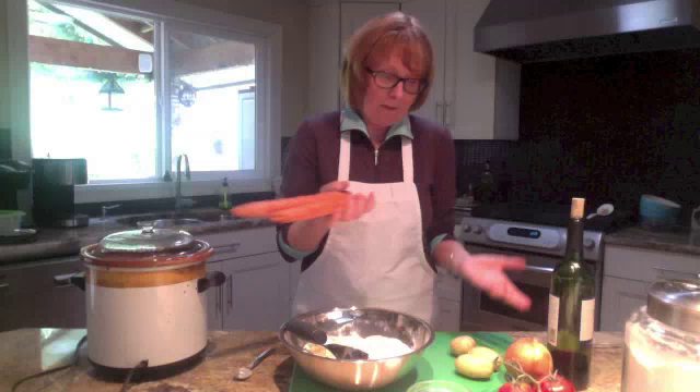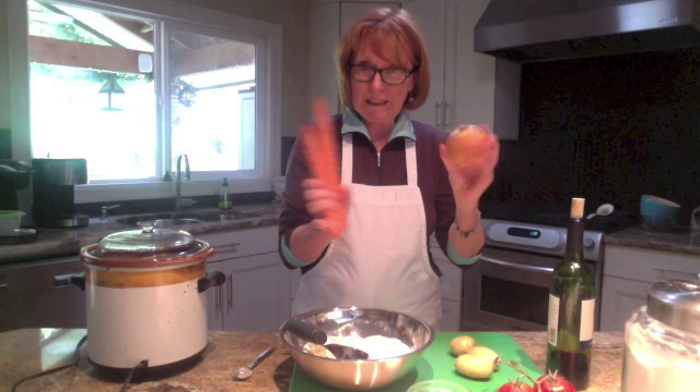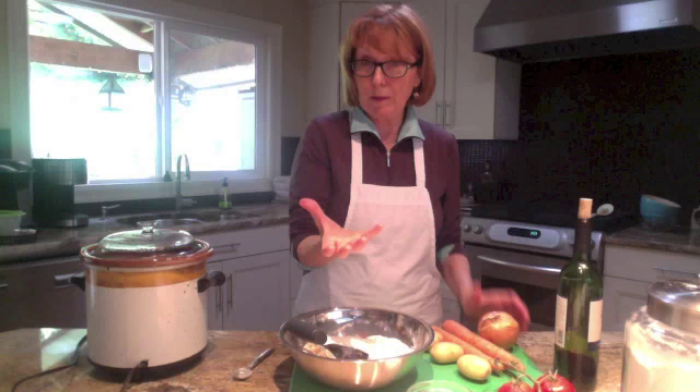For stew you really just need a cheap cut of beef like a steak or leftover roast, carrots, onion, potatoes, and tomatoes. I use canned diced tomatoes, but sometimes you have tomatoes in the house that are going soft — not bad, just not great for a salad — and they'd be perfect in a stew.